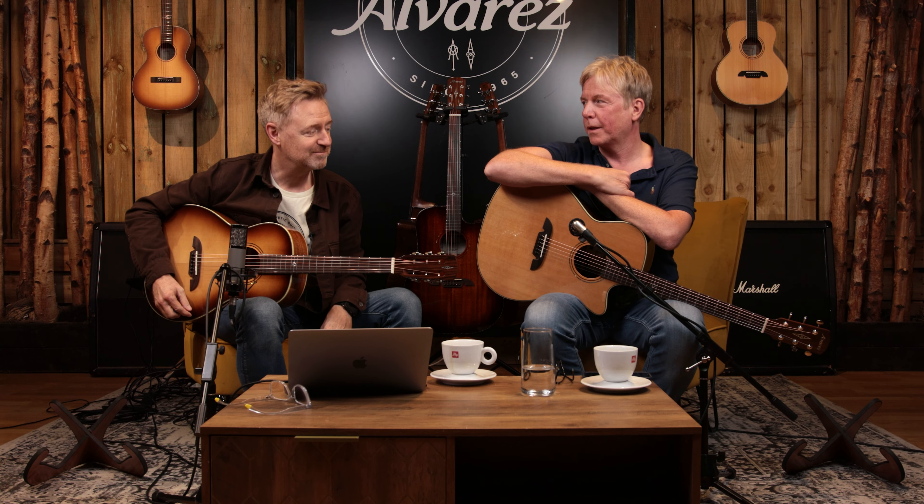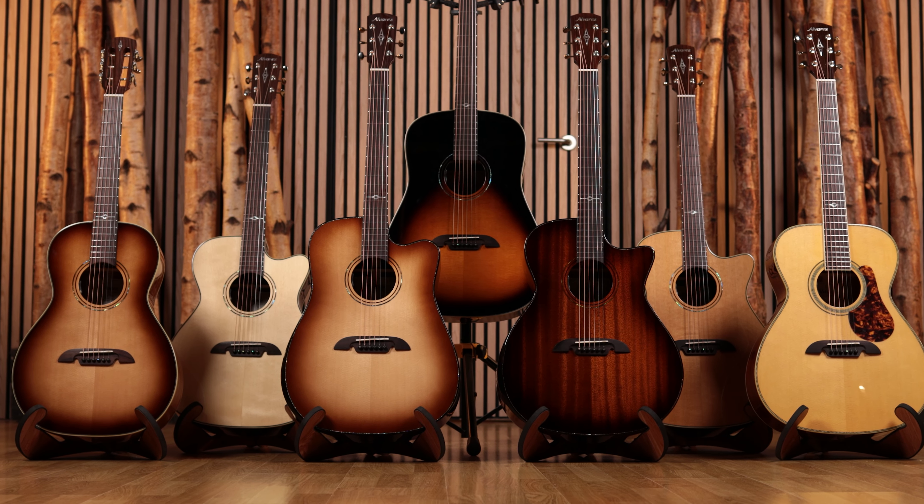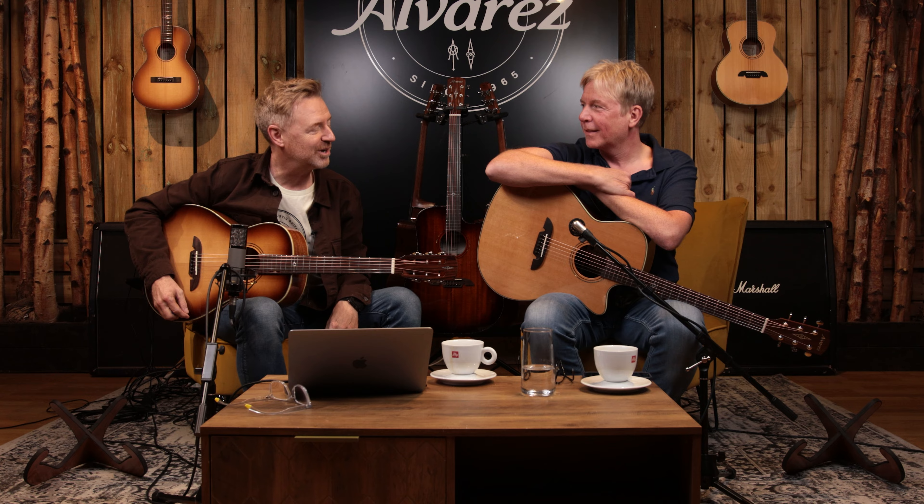We've got some good guitars today. What we're talking about today is all about new Masterworks — and they are exceedingly good. We are very, very impressed. So quite a few changes in Masterworks.